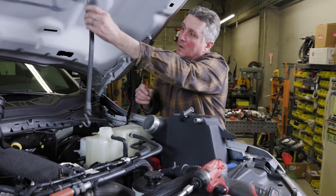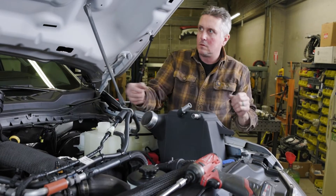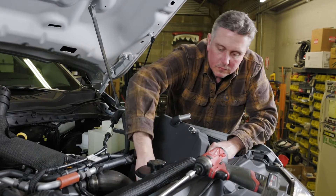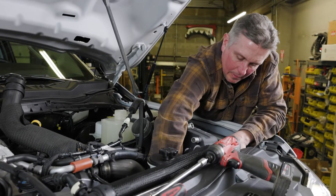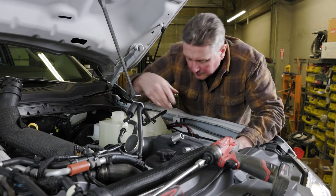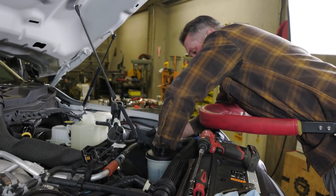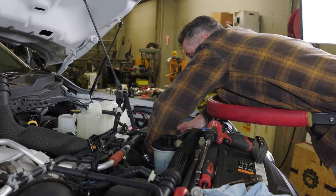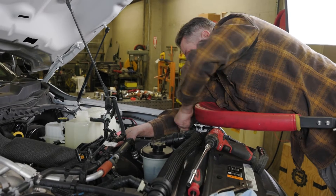Everything's swapped over — let's see if this thing fits. I just got to get it around these coolant lines and the lower charge pipe, kind of pulled out of the way, and it should go right in place. The intercooler is in its new home now.